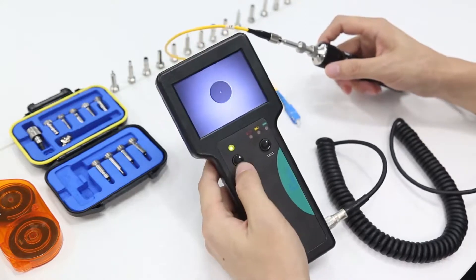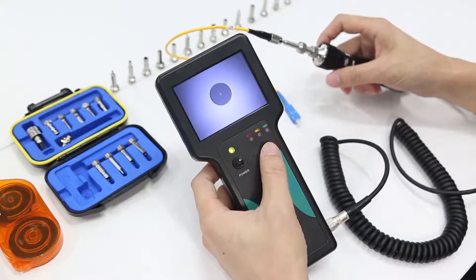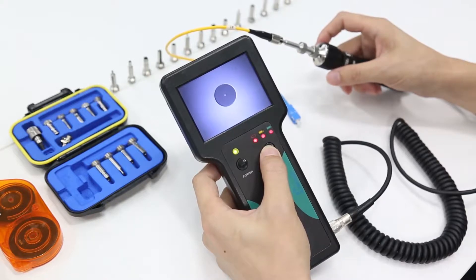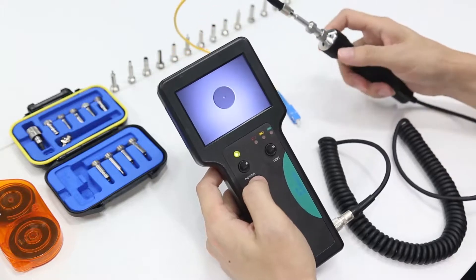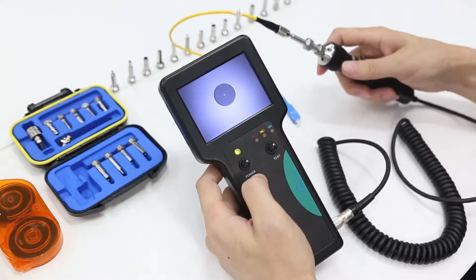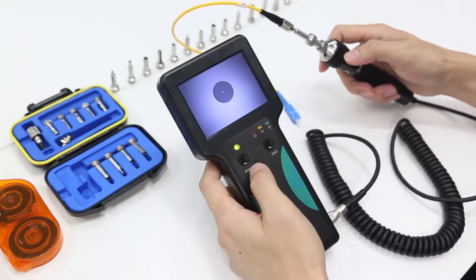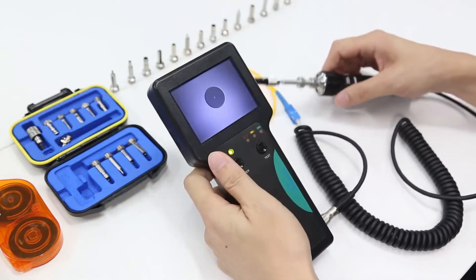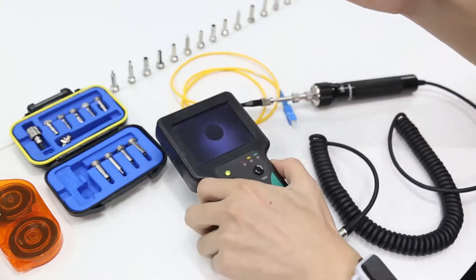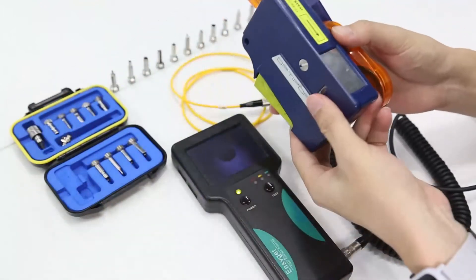Here is the power button for the monitor, and this button is for testing the remaining power of the battery. You can see that it is fully charged. When we adjust the focus ring, we can find a picture of the fiber end-face. Right now it's a clean one. If the fiber end-face is not clean, the user can adopt a pen-type cleaner or cleaning box to make it clean.